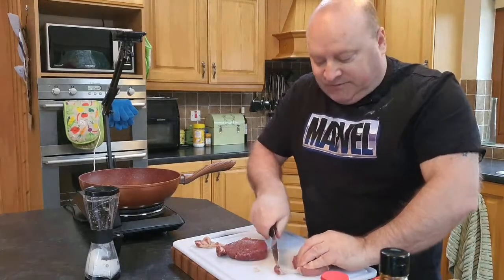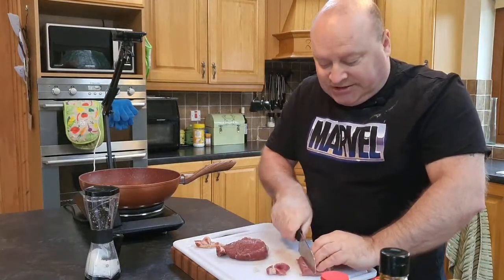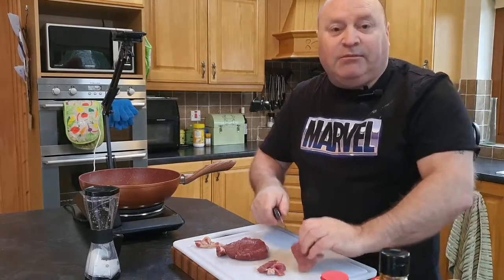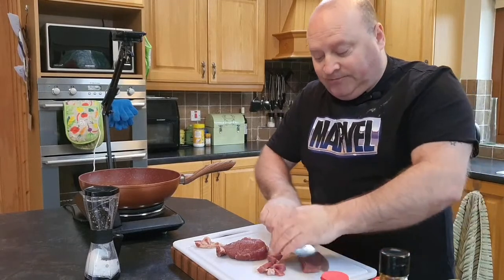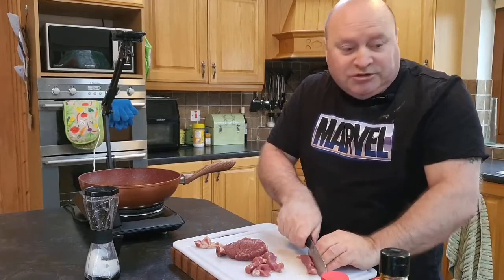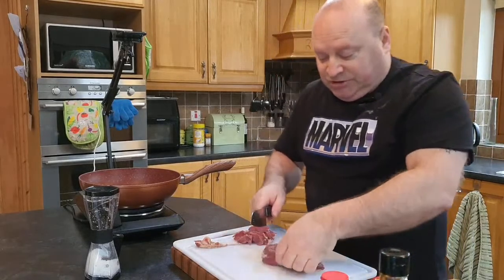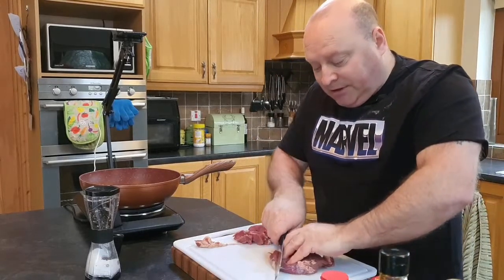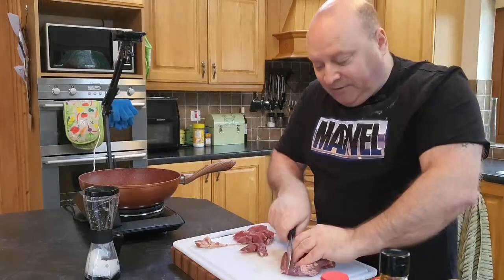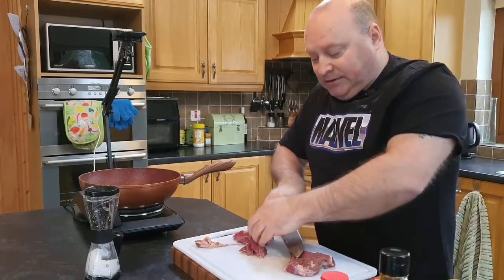A little tip: if you put your beef in the freezer for about 20 minutes before you slice it, you can slice it much thinner, which gives a quicker cooking time and better contact with the pan. I've used an ordinary wok here — you can use a skillet or stainless steel wok, but if using stainless steel make sure it's well oiled. We'll fry the beef off first, then set it to the side.